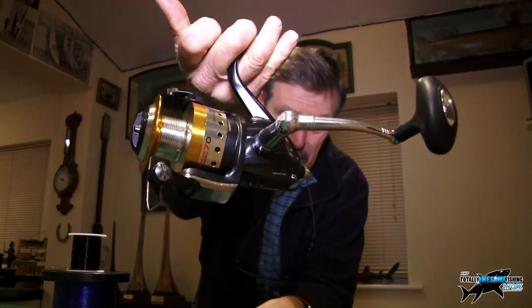Welcome to the Totally Awesome Fishing Tips, where we try and get you those tips that are so vital for catching that extra fish that makes the difference. Now then, you've been to the tackle shop and you've just purchased a brand new fishing reel.